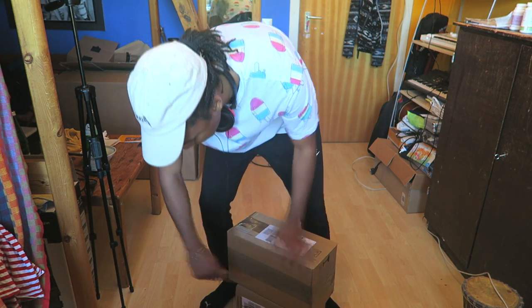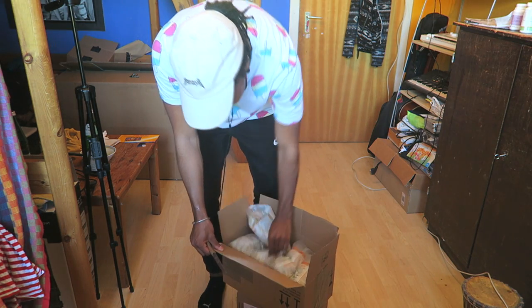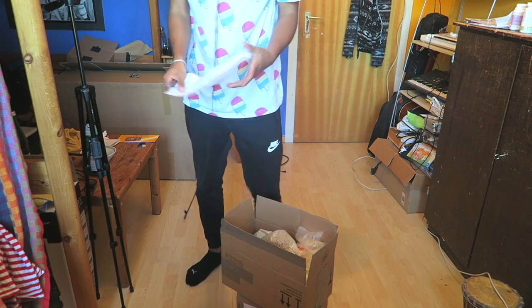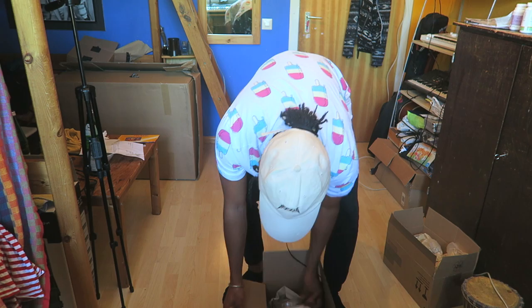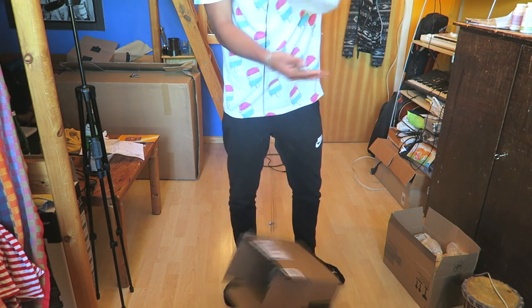Shit is turning into an unboxing channel. What the fuck? Did I buy so many oats? That's a lot of oats, bro — I didn't think I bought so many. Oh, it's my protein. Cool. Got oats and protein powder.